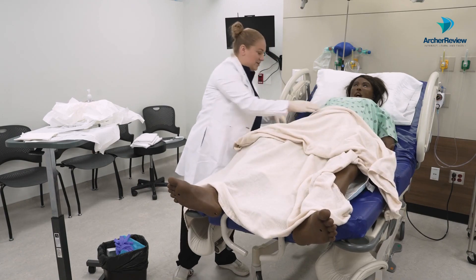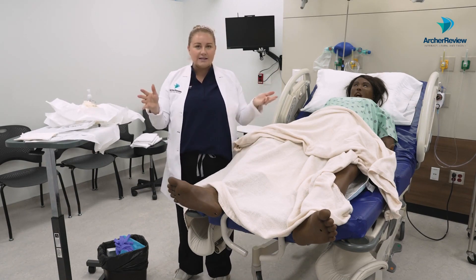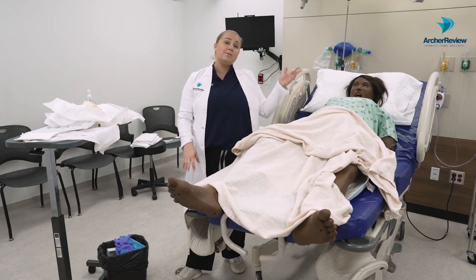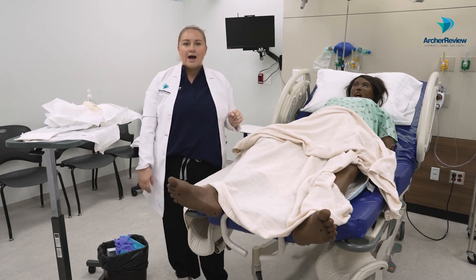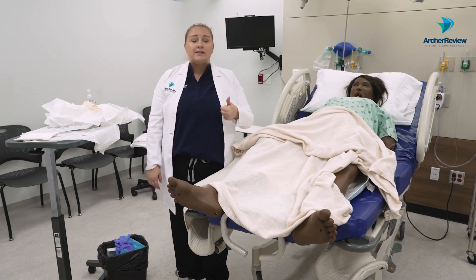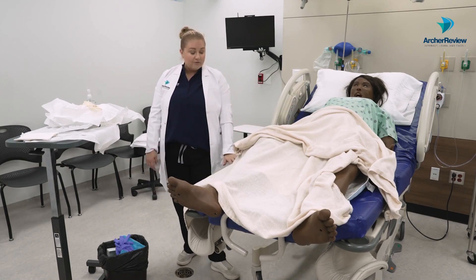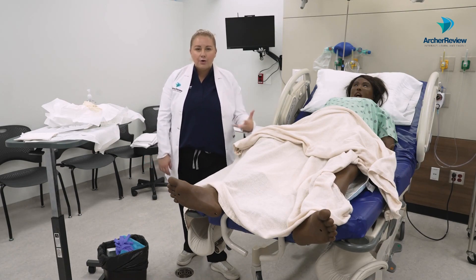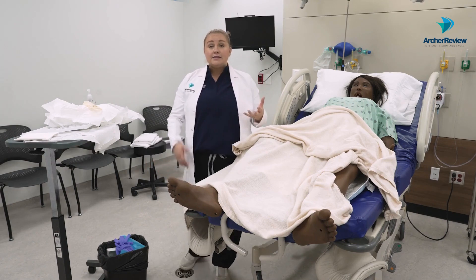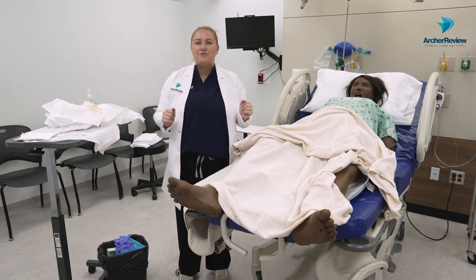Let's cover her up, take off those dirty gloves, and perform hand hygiene after we dispose of all supplies. When we leave the room, we lower the bed, raise the side rails, and place the call light within reach. Then we document the entire procedure. Things to note in documentation: how many mls or cc's of saline you put in the balloon, where the catheter was secured, and if you got urine — the color, odor, consistency, and amount. We want to monitor that in the drainage bag and note it in our ins and outs accordingly.